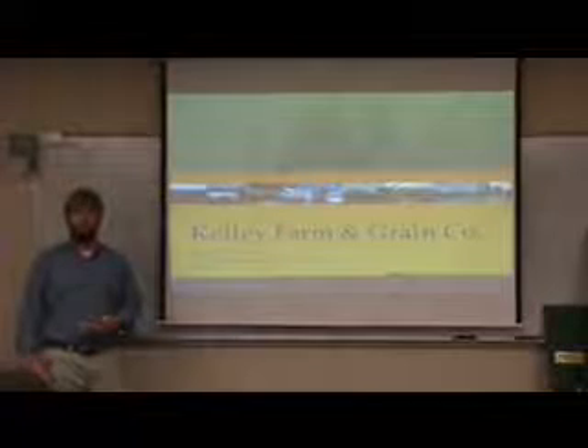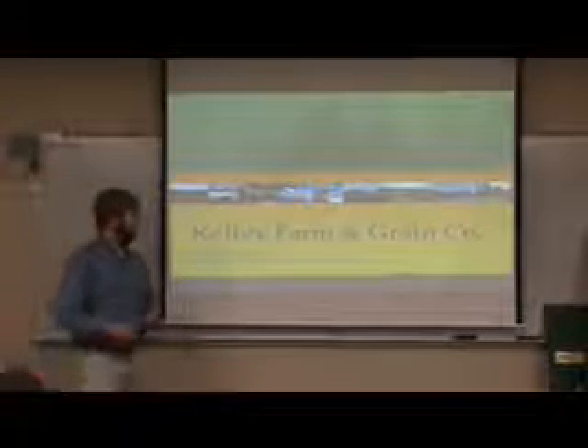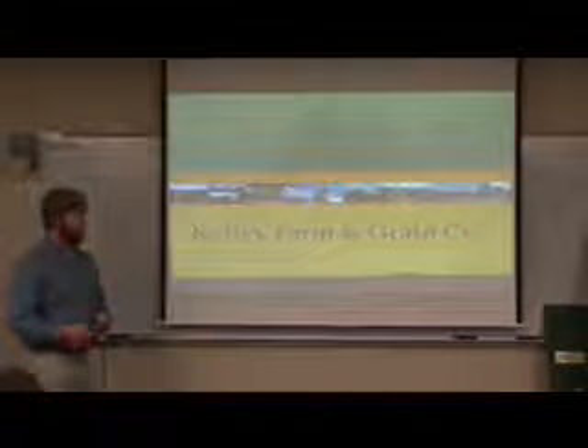My name is Tripp Williamson. I'm a junior ag major and I did an internship over the summer at Kelly Farm and Grain Company.